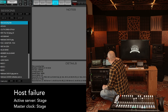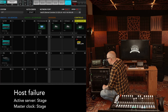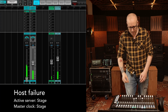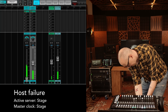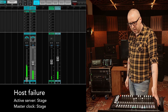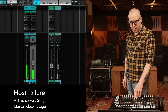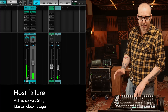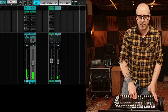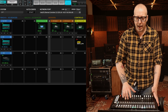The Mix Mirror app also works. But obviously we can't control anything because the host is not connected to the network anymore. Let's put it back. As soon as the host connects, we are back to controlling things.